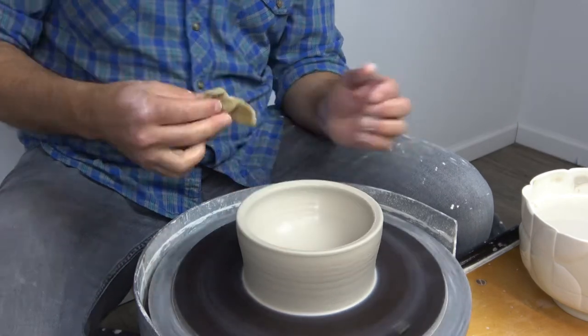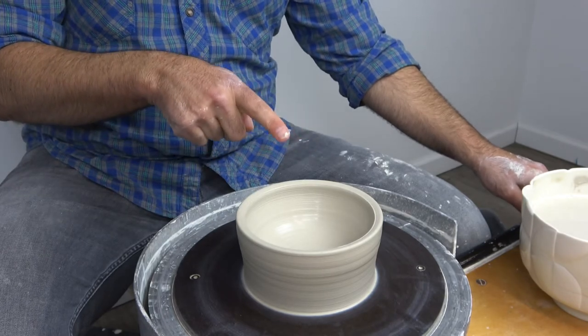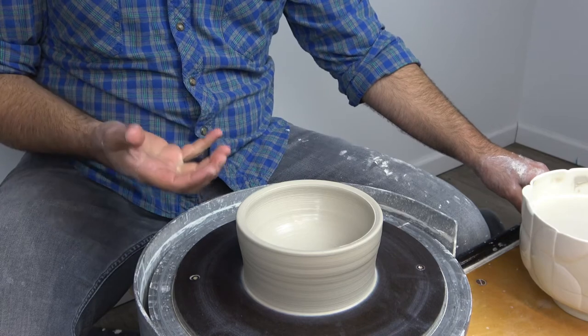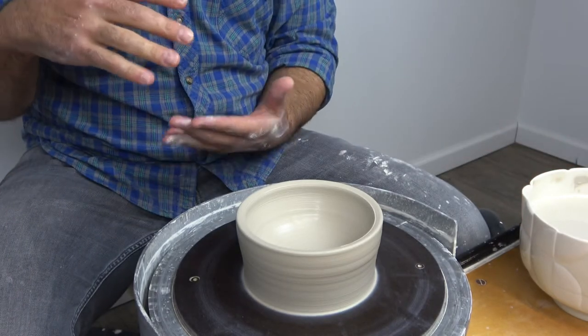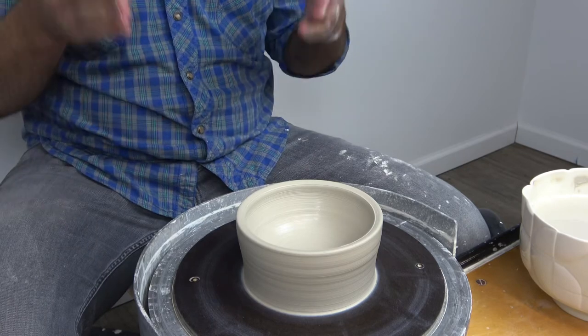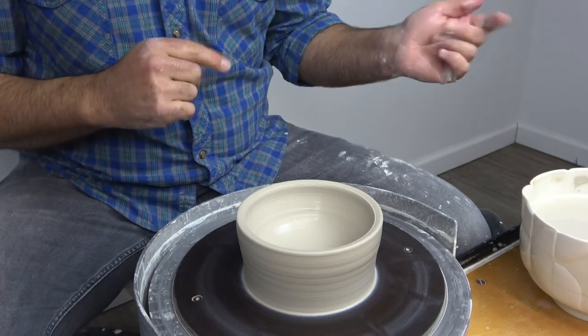I want to be really clear about opening for a specific type of form. Anything that has volume — meaning a continuous curve, like part of a sphere or part of an ovoid shape, anything that's curved in the bottom — you want to start like this with sponge pulling. Anything that's square in the bottom or flat with vertical sides, you want to use the knuckle pulling technique.